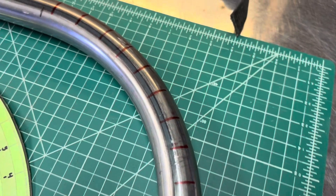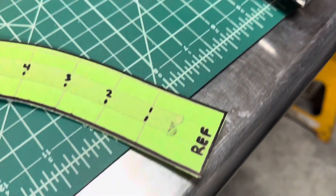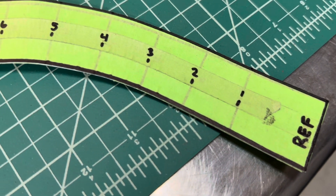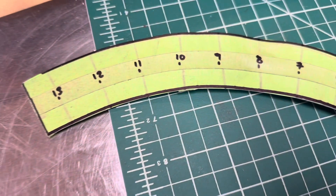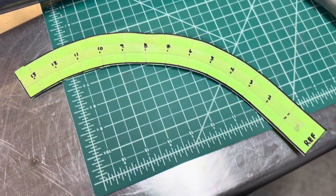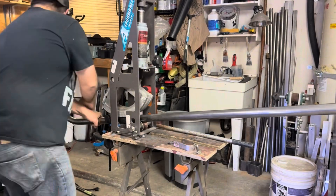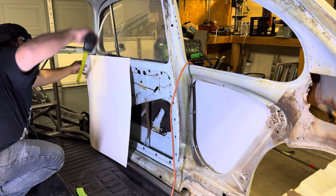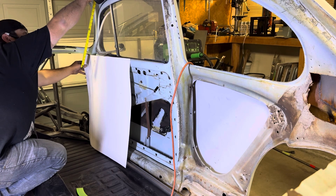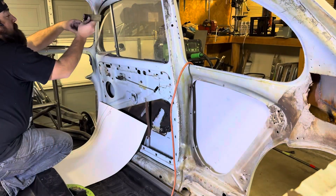I took a piece of tube and lined it up with my reference on my tubing bender, and I marked it every one inch. That way I could calculate how much tubing is required to make a 90-degree bend. I then made my first bend in my tubing, removed it, and traced it onto a piece of poster board. I put the poster board inside the vehicle and then did my best attempt at measuring to the next bend using my new template.